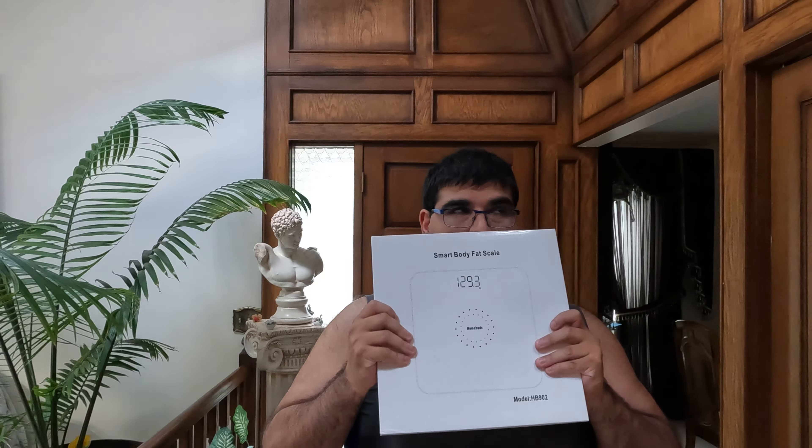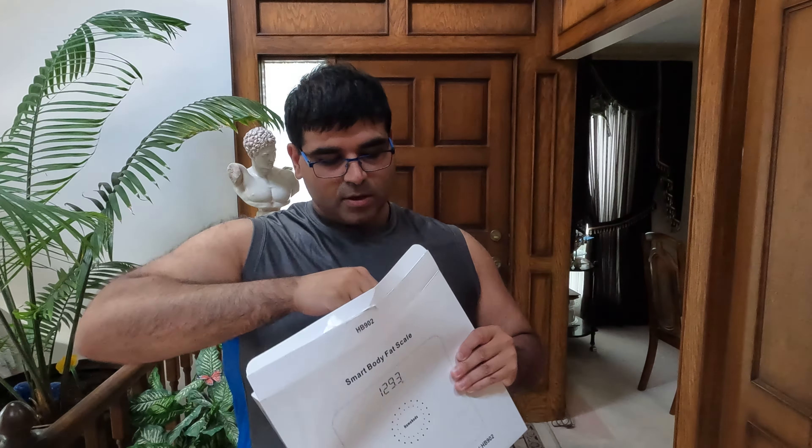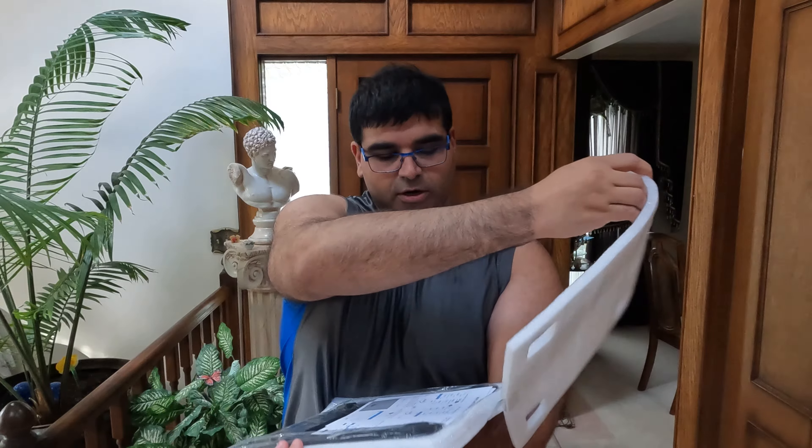Let's crack this thing open, see what we get and actually try it out and see if I'm 253, 250, or might be even a little less — or might be a little higher. Cracking open the box here — not a whole lot going on inside. Just some foam layers and no batteries. Got to be very careful with this, don't want to shock it or anything.